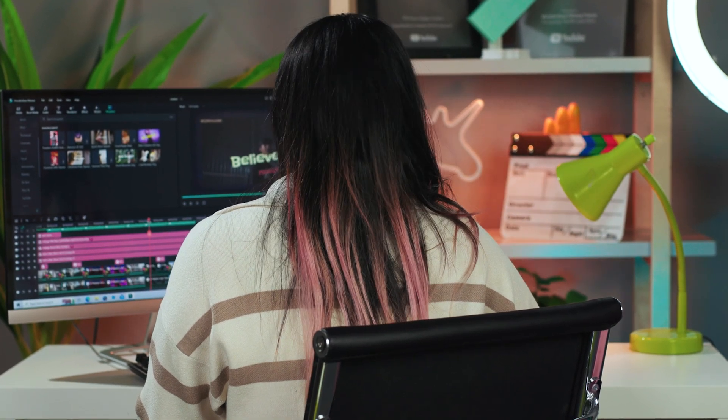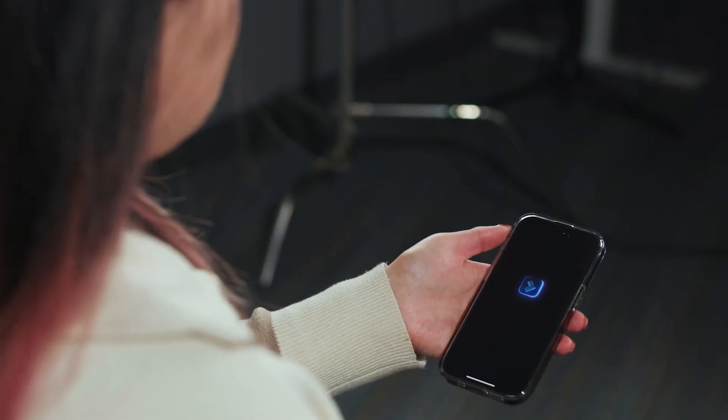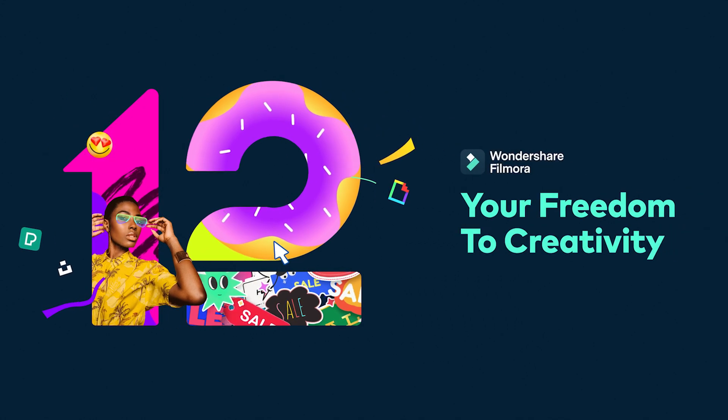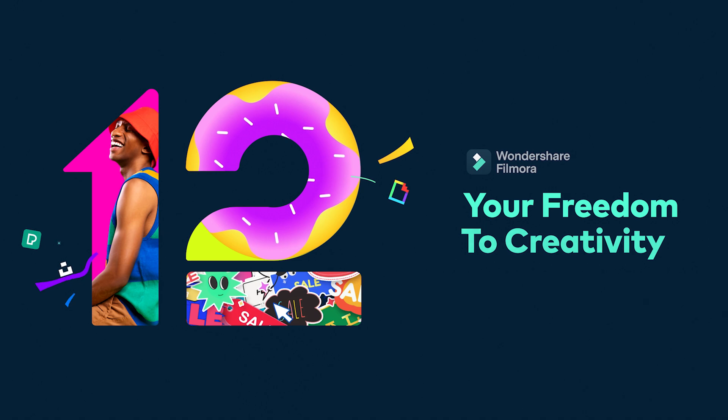Get ready to take your video creation to the next level with Filmora, the ultimate cross-platform video editing app, now with even more advanced features. Hi everyone, this is Chloe from Wondershare Filmora here to empower your inner video creator.